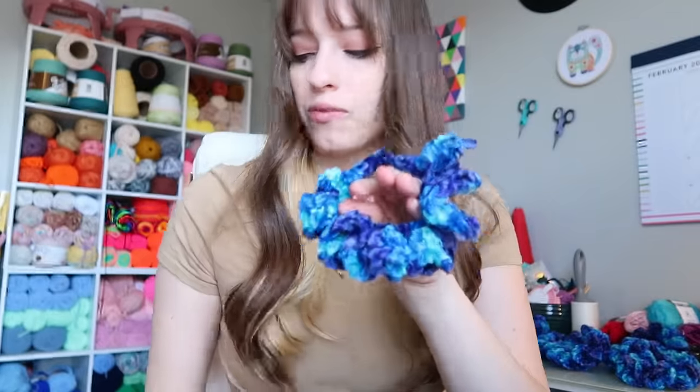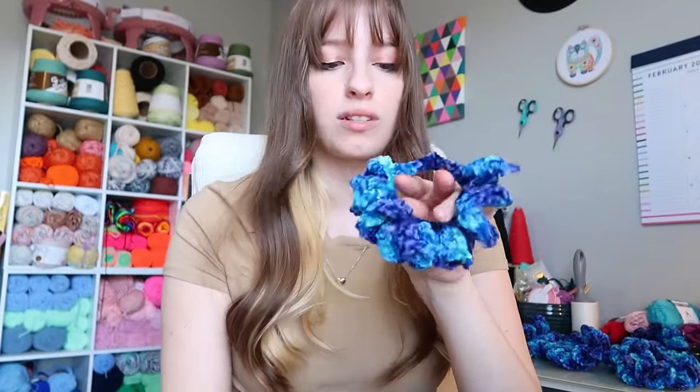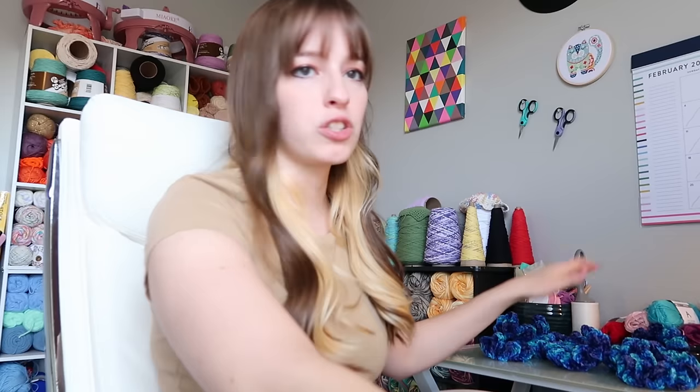We ran out of yarn — fortunately I bought two balls so I can finish up, but in total the whole skein made 10.75 scrunchies. Now I'm going to pack some orders because I need to leave the house and drop them at the mailbox. These are pretty much all blue scrunchies.